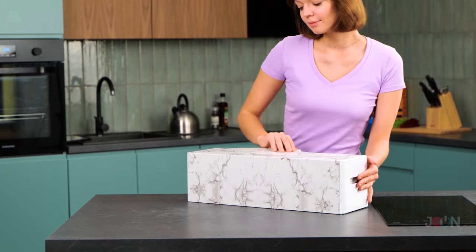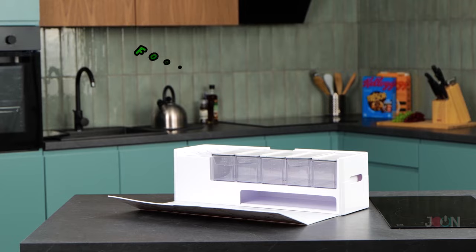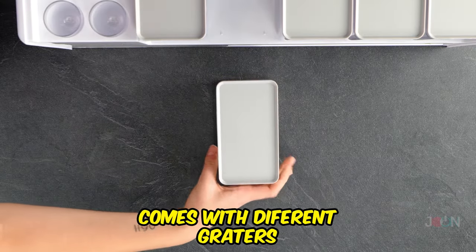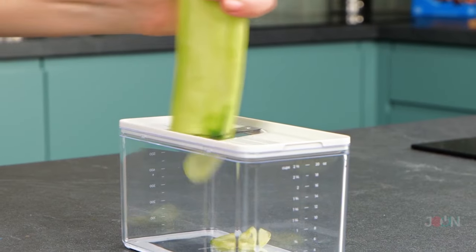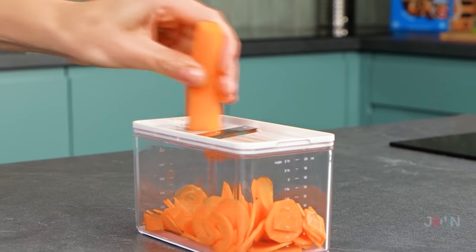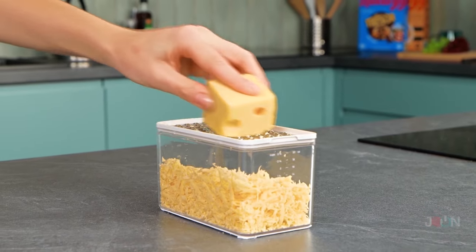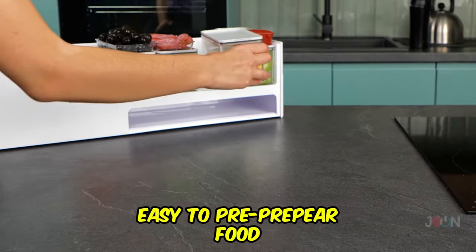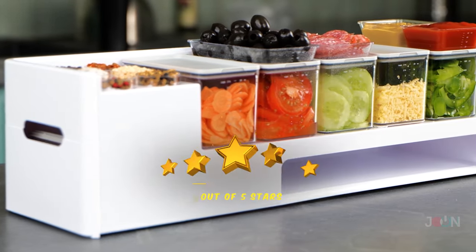If you're an amateur chef, then you'll want this next gadget — it's this food preparation box. It comes with a built-in cutting board and a number of different graters, perfect for any job. And when you're done prepping, simply put on the storage lid. It makes it easy to pre-prepare food, and the sealed containers will keep your food fresh. 5 stars.